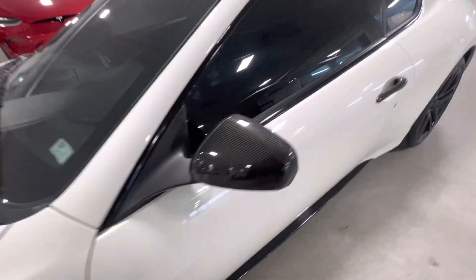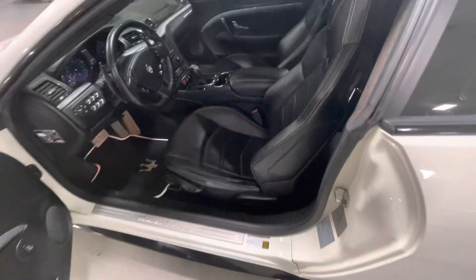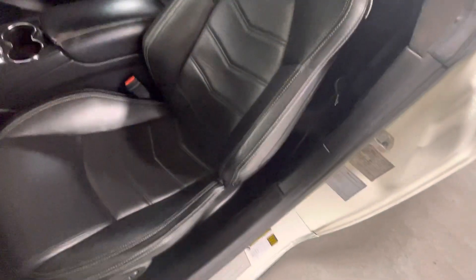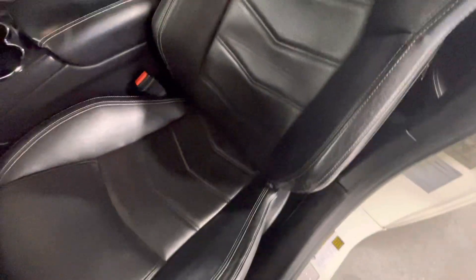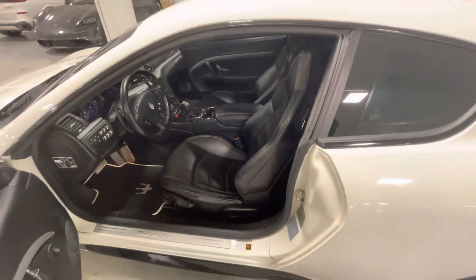It's got the carbon fiber handles and mirrors. The seats and bolsters — I don't show any visible wear whatsoever on them on either seat. The interior has got the carbon fiber as well. So the car is in tip-top shape.